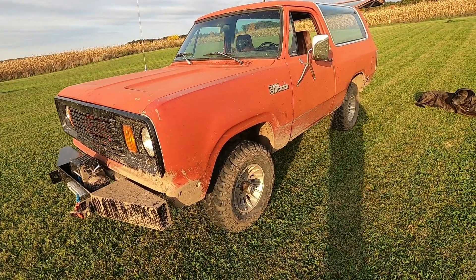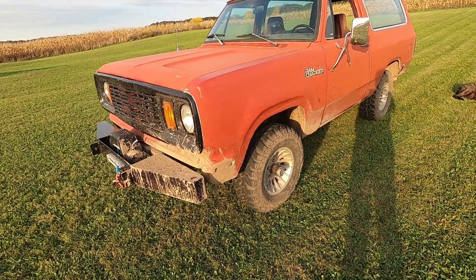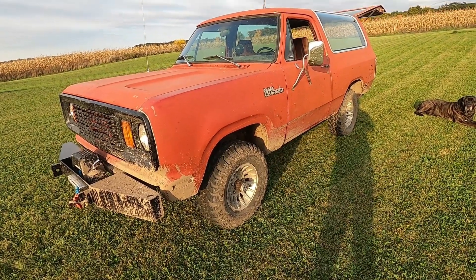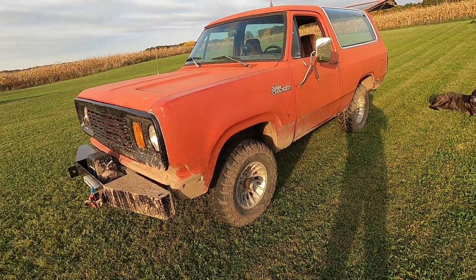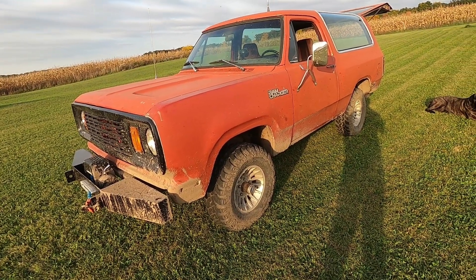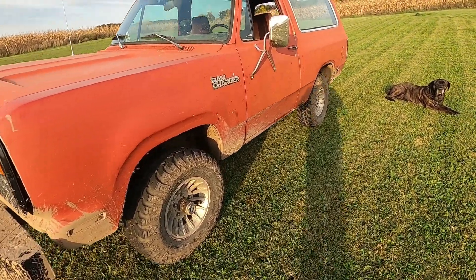There are a couple little things I want to take care of — like that grill flapping in the breeze, stuff that's just not really finished. I've been picking away at it; it was pretty rough when I bought it and it's getting better but it's still not there yet. I would like a little bit more lift — maybe two inches — just for a little more ground clearance, and then it'll be about perfect. Thanks for watching and I'll see you later.